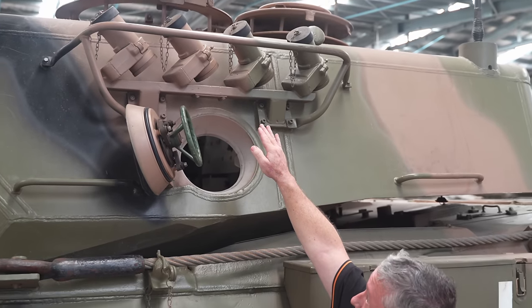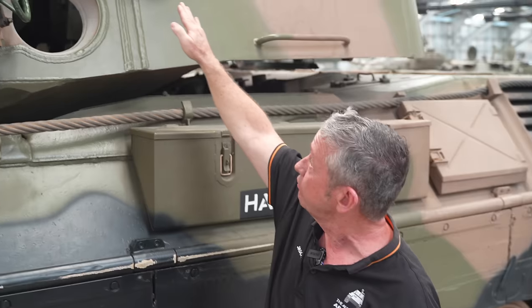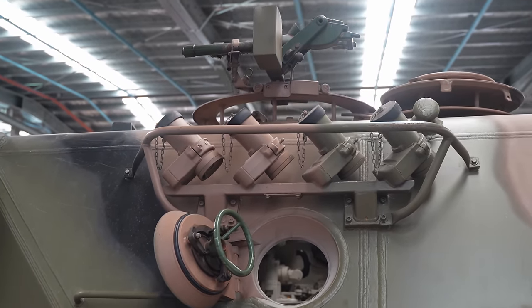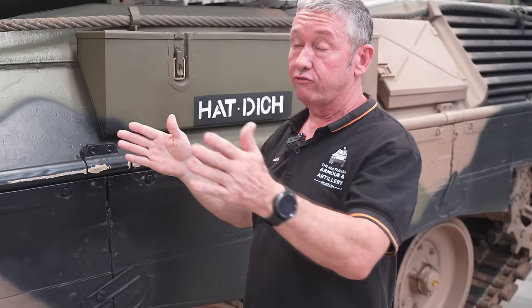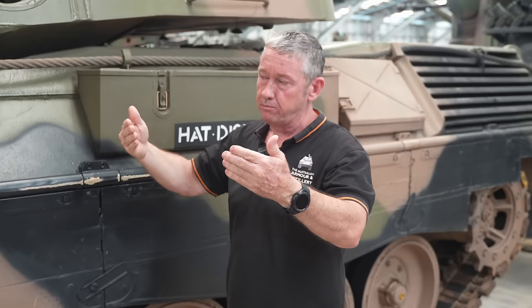Up here is the multi-barrelled smoke grenade discharger system — four on either side, all on slightly different angles. We'd generally traverse off to left 11 o'clock and fire the right bank, then traverse off to right at 1 o'clock and fire the left bank. The commander fires these electronically from his position. It fires a DM-15 smoke grenade that goes out about 60 metres in front of the vehicle. Later on we swapped the DM-15 for a DM-45.